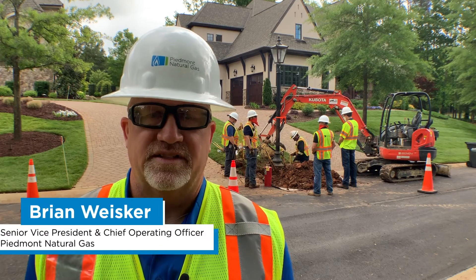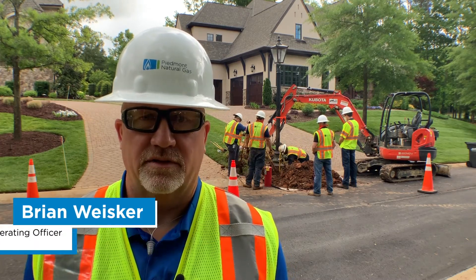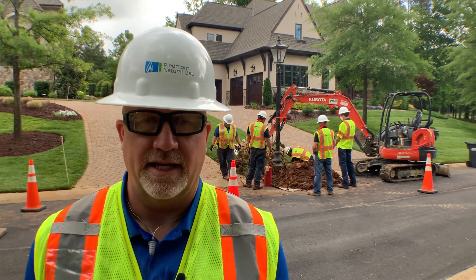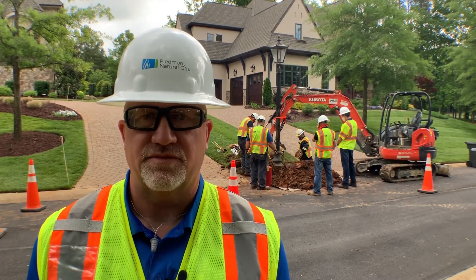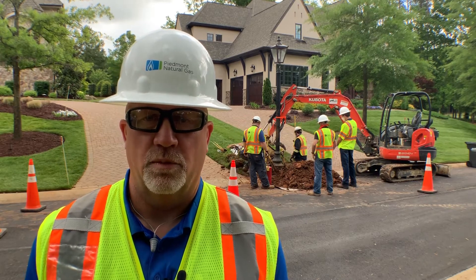When we have nice weather, it motivates us to get outside and start working on yard and garden projects. But there's something important you need to do for any project that requires digging: call 811 to have your utility lines located. The service is free and technicians usually will arrive within three days to perform the locate.